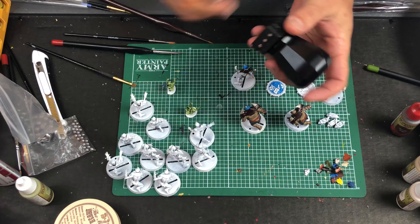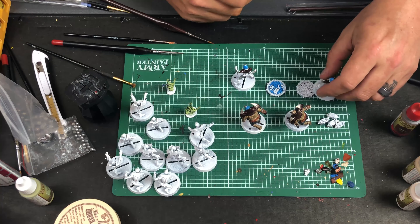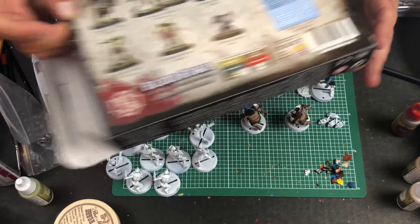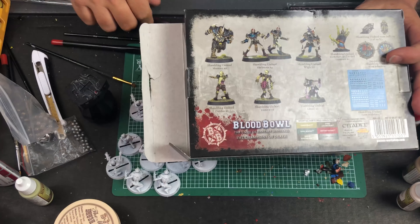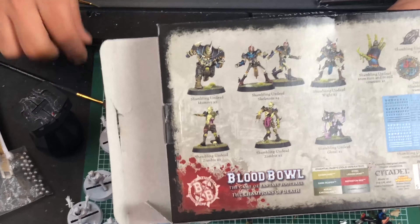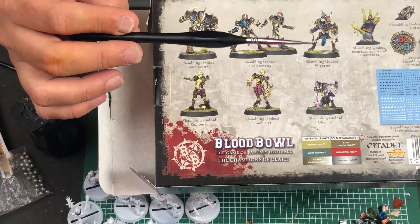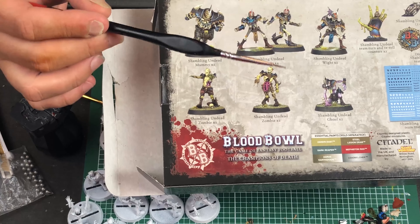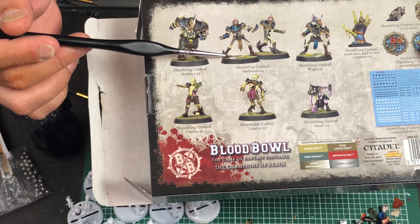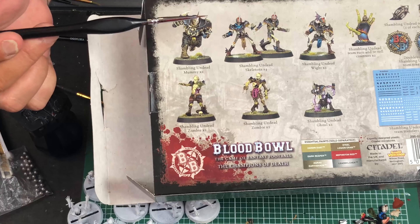It helps to have a little model holder — this is a small silver one I picked up from my local game store, but you can print some off or use a little block of wood with green tack on top. I'm going to paint for a few minutes now since I've talked for most of this video. I'm working on these guys here — the shambling undead — and I'm going to try to put a little bit more color on them.